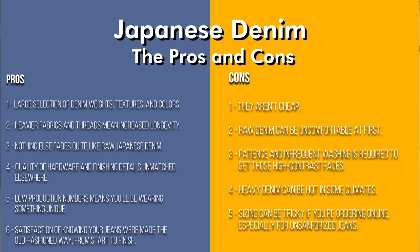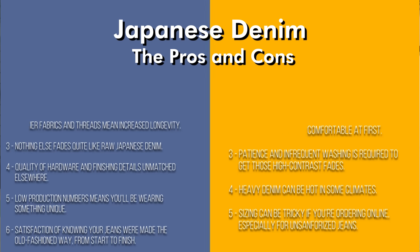Those are the seven reasons why Japanese denim is so expensive. It does have downsides. Japanese jeans are not cheap — typically $250 to $400. Raw denim can be uncomfortable at first, though a lot of Japanese denim is not actually raw. Raw and selvedge aren't the same thing — selvedge is more what we're talking about here, they just often tend to be raw. Patience and infrequent washing is also required to get those high-contrast fades. A lot of guys only wash their jeans a couple of times a year; I don't recommend that, but washing every couple of months is reasonable. You can wear them a good couple dozen times before washing.